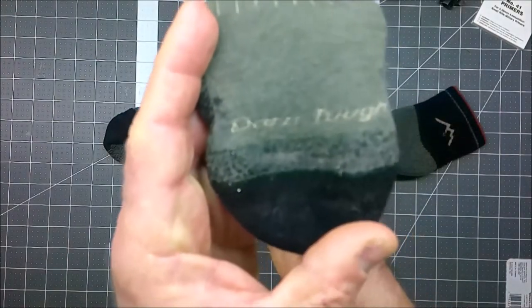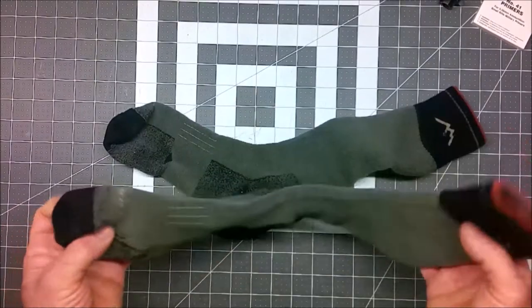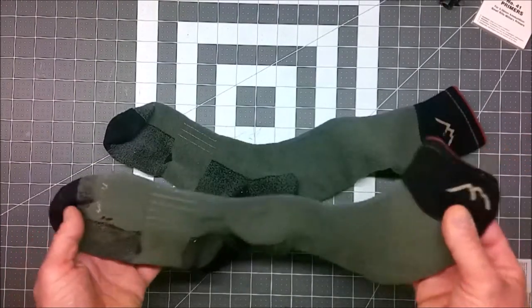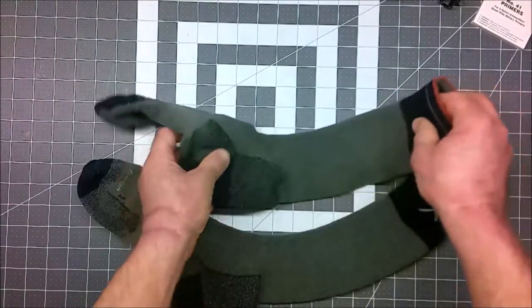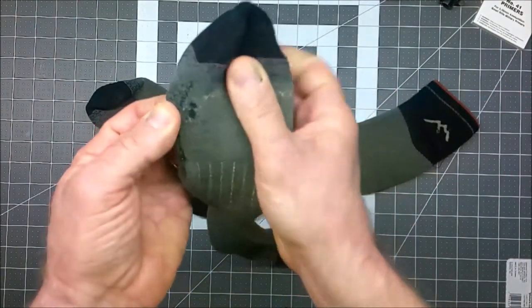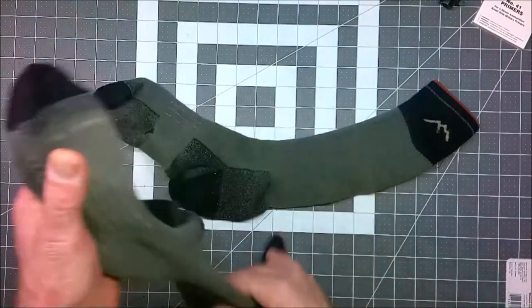These are Darn Tough socks. As far as I know, these are the only pair of Darn Tough socks I have. I don't know a lot about them. Recently, while putting them on, I tore a hole in the top of one sock, and while filming this video, I noticed that there's a hole forming above the toe line of the other sock.